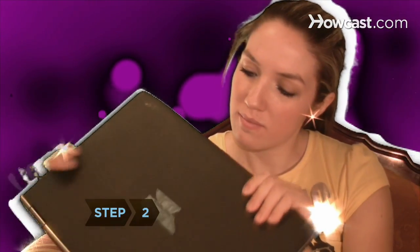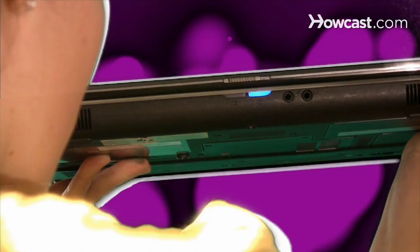Step 2. Find the line-out jack on your computer's sound card. If your computer doesn't have one, find the headphone jack.